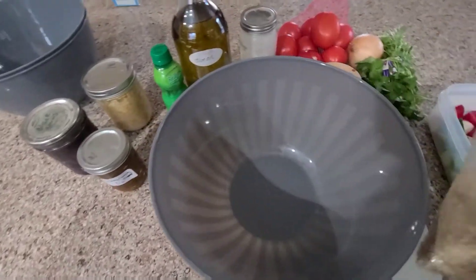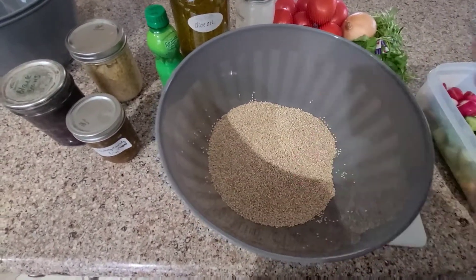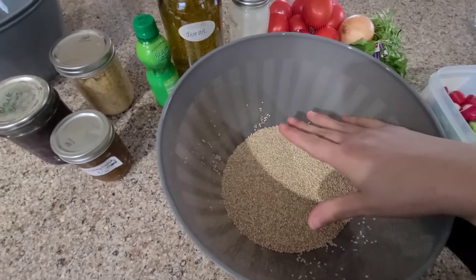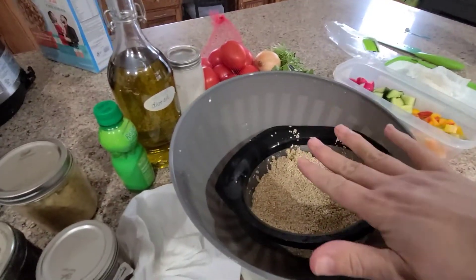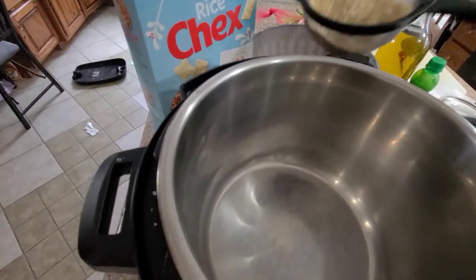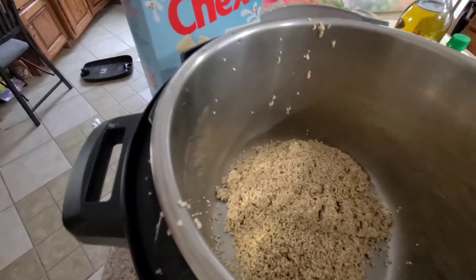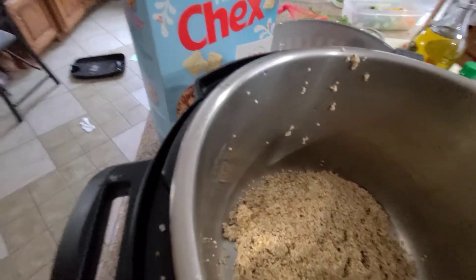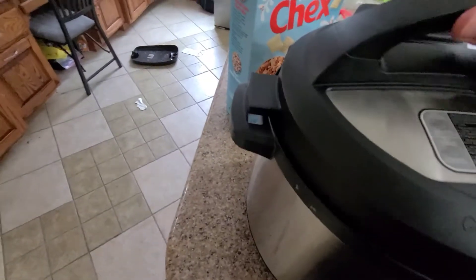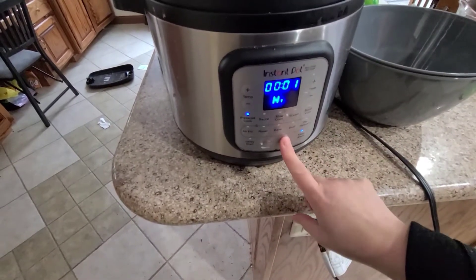I'm going to dump the quinoa in a bowl and rinse it, because the trick with quinoa is it gets really, really bitter if you don't rinse it really well. I'm going to rinse it probably three or four washes. Then I rinsed it and I'm putting it in my Instant Pot — about three cups — on a one-to-one ratio with water, pressure cooking for one minute.